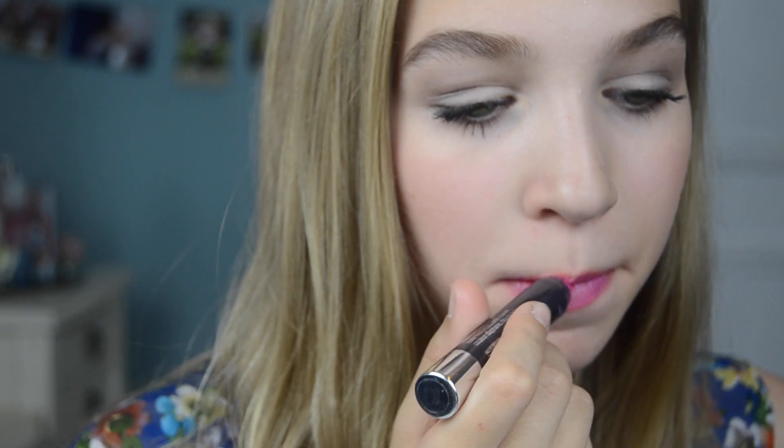Then comes the classic coral. I know this one is really in and popular. This is Shocking Coral by Maybelline. A lot of people have this and I think it's really pretty and it's just gorgeous. Another favorite of mine is a light pink with a slight purple undertone — I think it's really pretty. And last but certainly not least is the classic — I think of it as Barbie pink. It's really bright and I think it's super fun and cute.